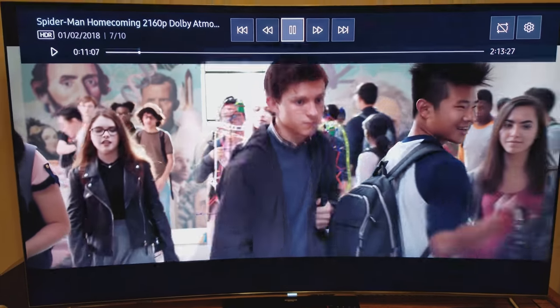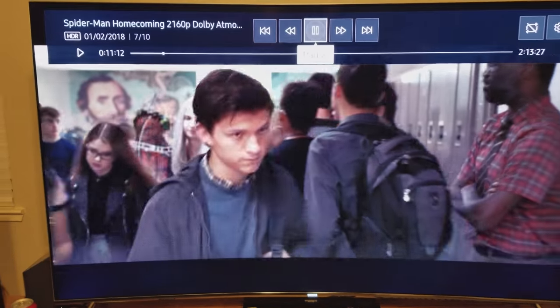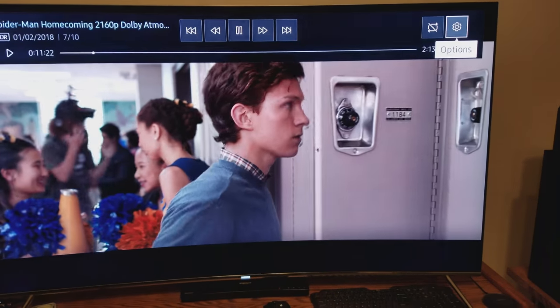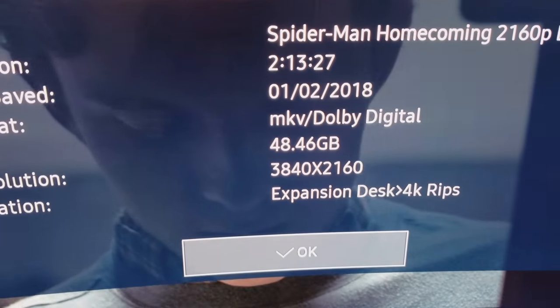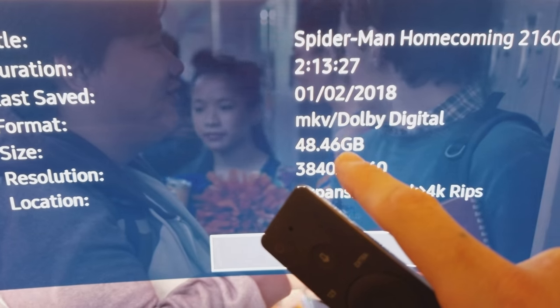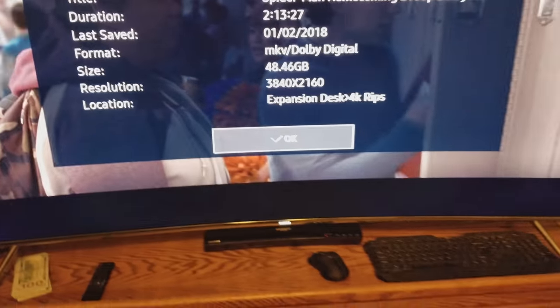Let's start with Spider-Man: Homecoming. It remembered where I was watching it last time. Here you can see the HDR is active, and if we go over here there's the resolution. There's the file size — that's proof that it's a one-to-one rip. There's no quality loss in these files.